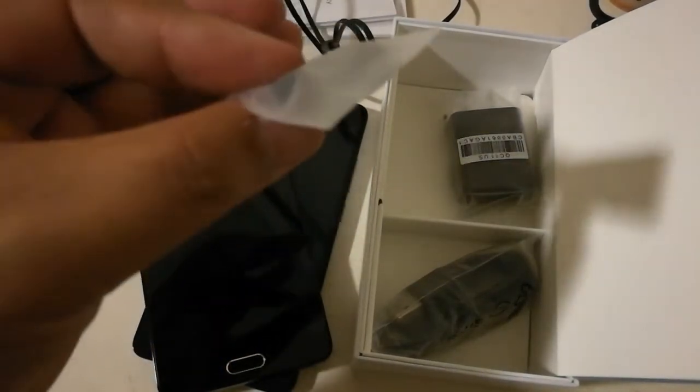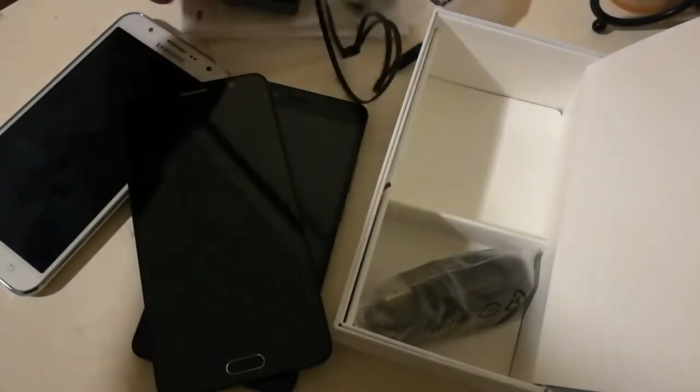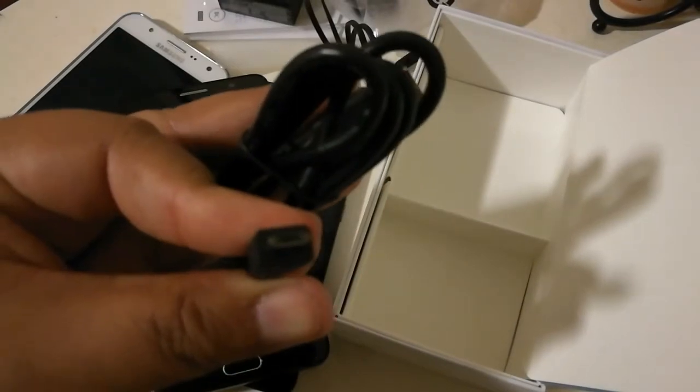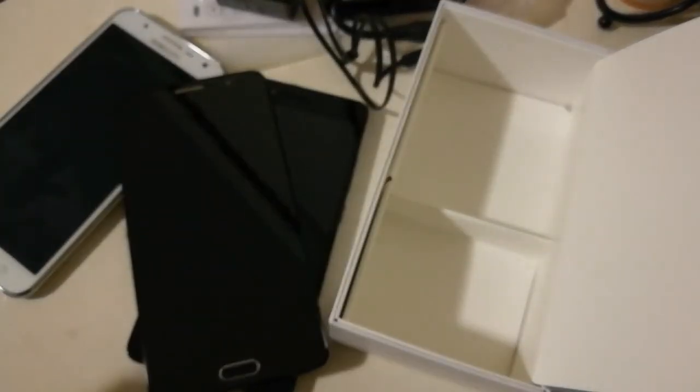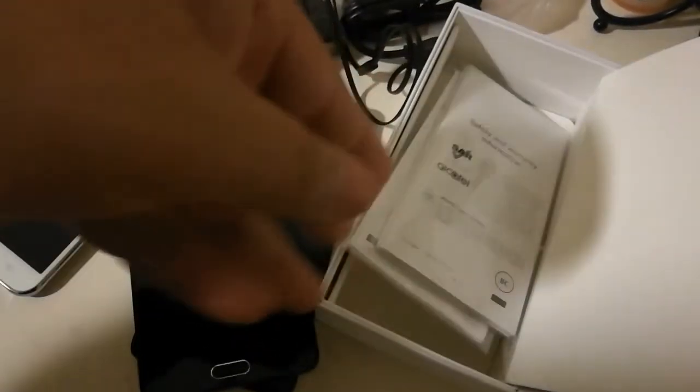You also get some nice ear cushions you can swap depending on the size of your ear canal. There's a wall wart charger — I'm not sure if it's fast charge, but I'll test how long it takes to charge from 10% to 100%. You also get a pretty thick charging and data sync cable, and it is micro USB — no USB Type-C.